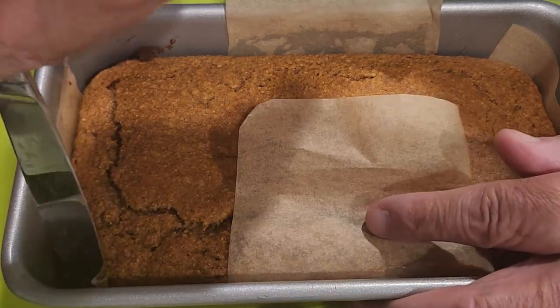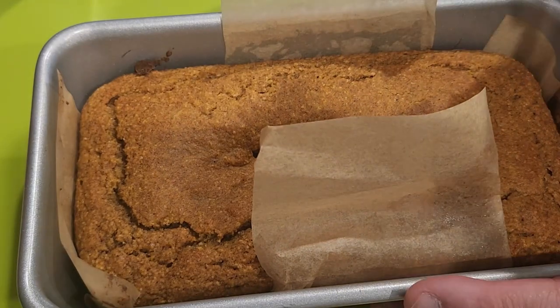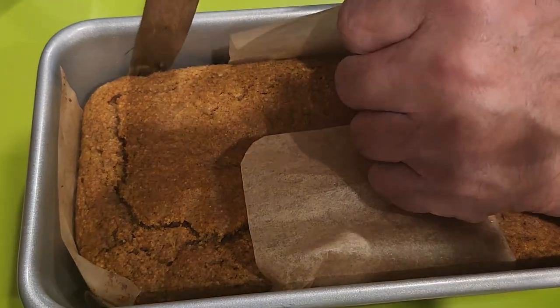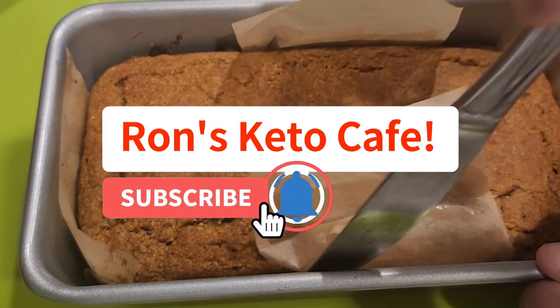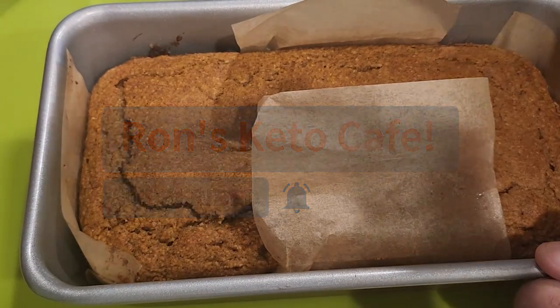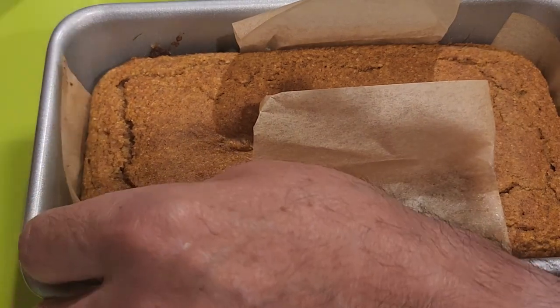Hi guys and welcome back to the channel, Ron's Keto Cafe. I'm Ron. If you're new, welcome — and if you're a returning member, welcome back. Today we're making this great pumpkin bread that came out awesome the other day, and I thought I'd share the video.